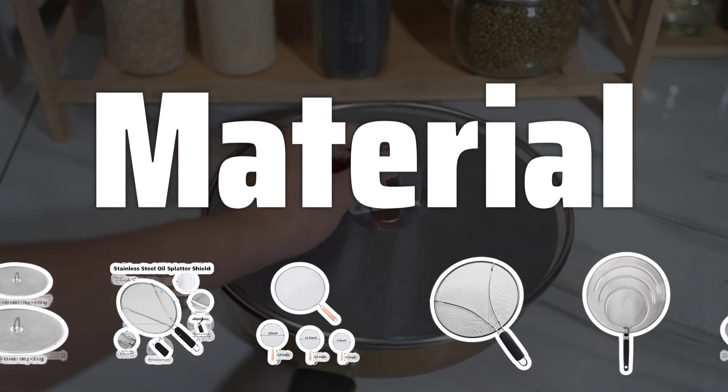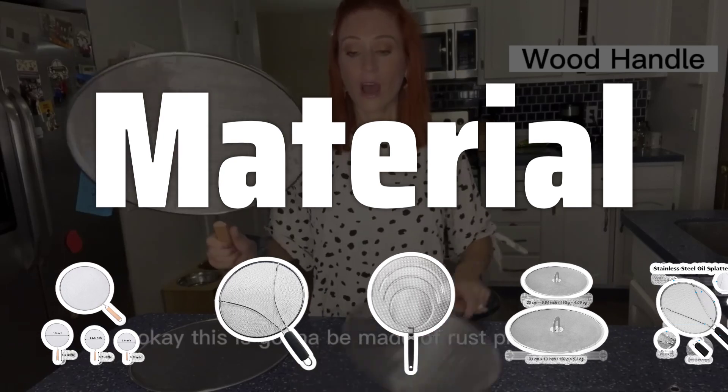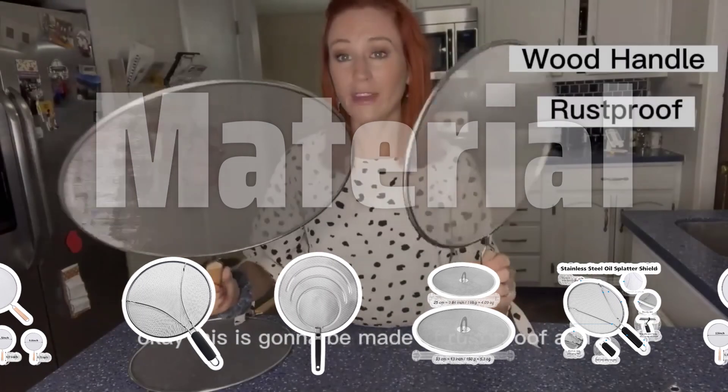Material. Choose a splatter screen made of durable materials that can withstand high temperatures. Look for screens made of stainless steel or heat-resistant silicone for long-lasting use.